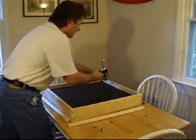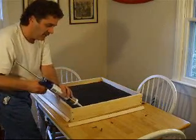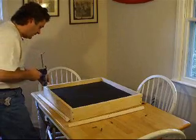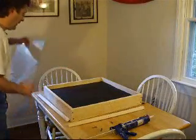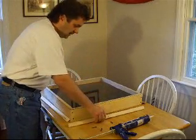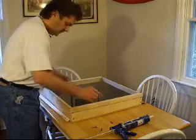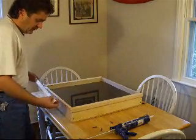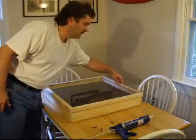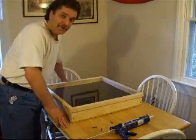Place a bead of silicone caulk on the upper edge. Silicone is waterproof and heat resistant and creates a great seal. Place your plexiglass in place. An inch and a quarter angle wood will hold it in place with screws. Now you have an airtight seal and you're ready to use the sun to heat some water.